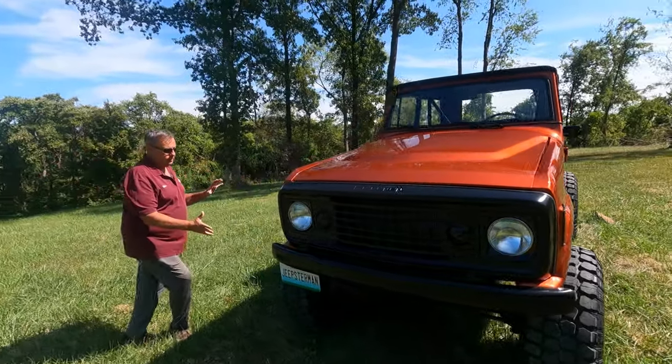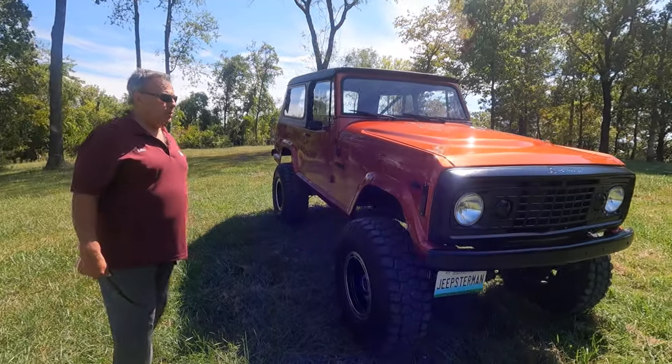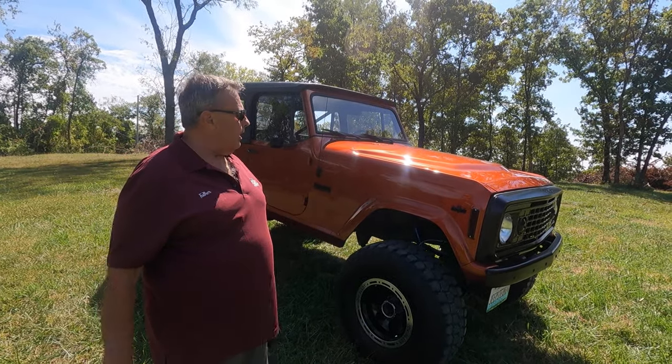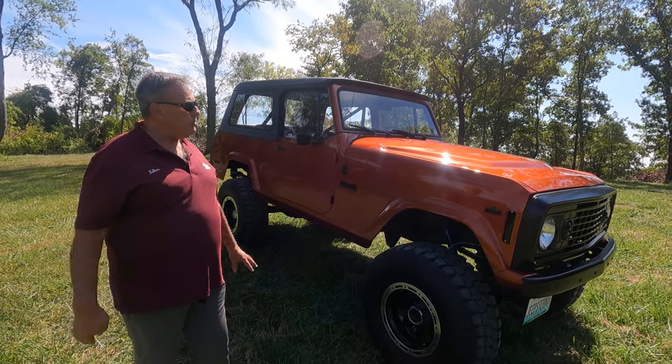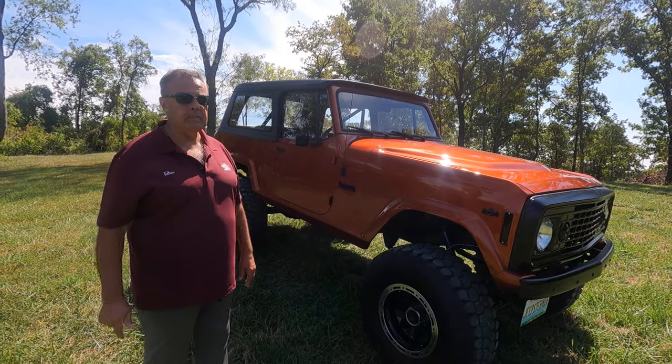This particular vehicle is a V8 304 AMC motor. This was the first year they put that AMC motor in there. It's a pretty good motor — it has a lot of torque. This one is built up a little bit, so this is a high-performance 304 that we did some work to.